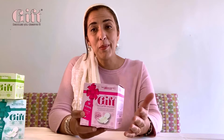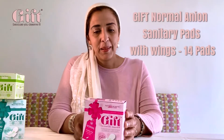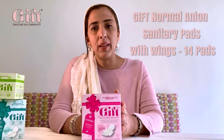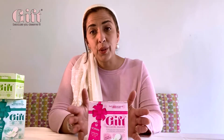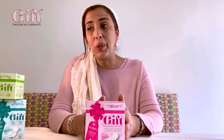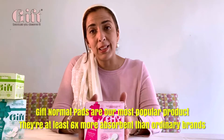I thought I'd spend a few moments telling you a little bit more about our Gift Normal pads. The two reasons behind Gift Wellness were: firstly, to supply products to women who couldn't access or afford them — and we've donated 5.2 million pads so far to women in refugee camps, homeless women, food banks and so on.